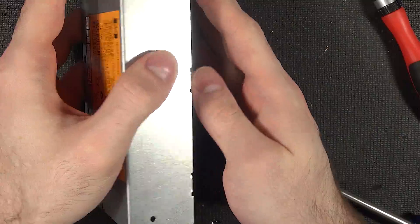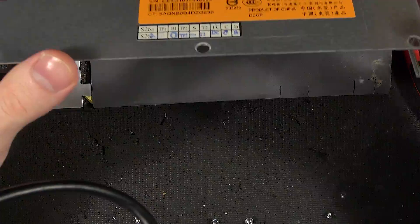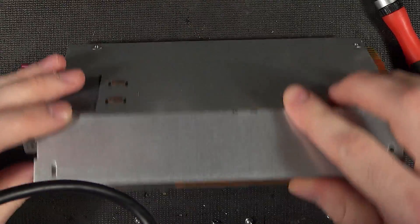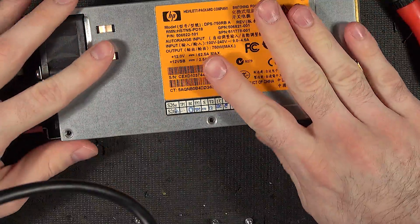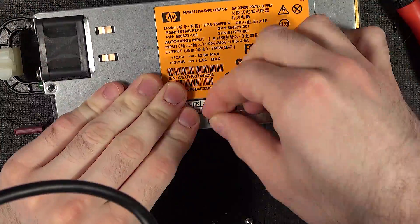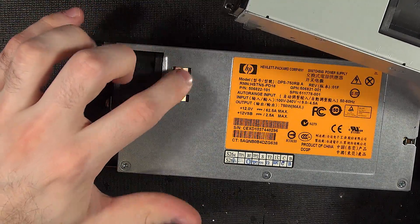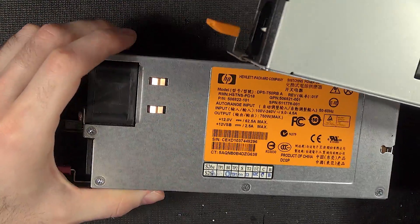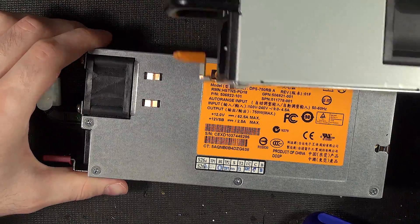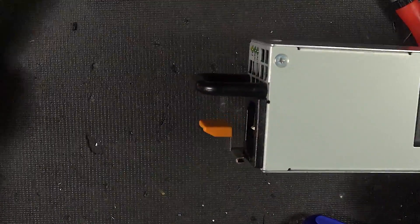Once you open it, you can't put it back together. The trick is to place it in at an angle and it pops right down. Perfect.